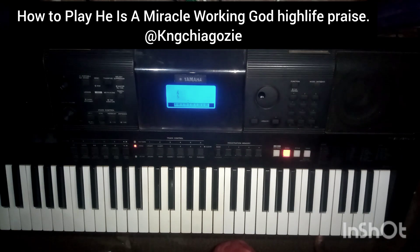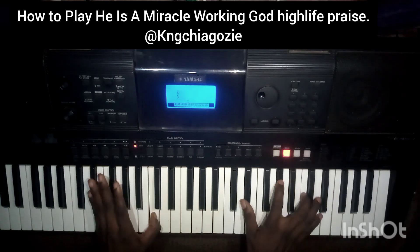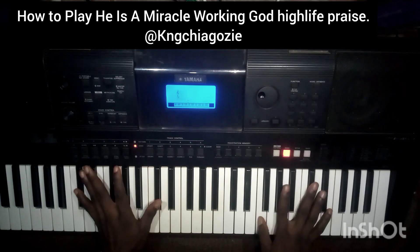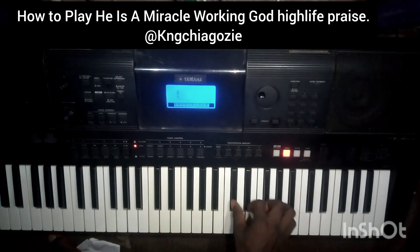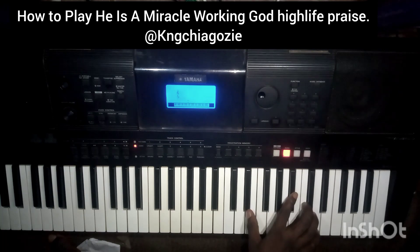Now let's go over to the lead line you can use for the song. We'll start with this one. Since it's the lead style, we'll be using the right side of the keyboard. This is Do, Re, Mi, Fa, So, La, Ti, Do — you keep your hand on Mi, So, Do. What I was playing is: Mi, So, Do, La, Re, Fa, La, Re, La, Do, Mi, So, Do, La, Ti, Re, So, Ti, Re, Do.